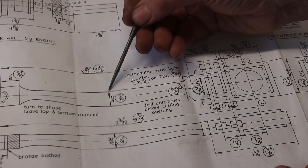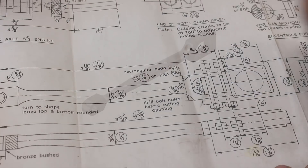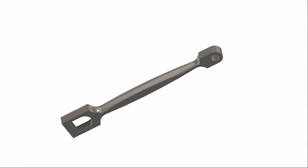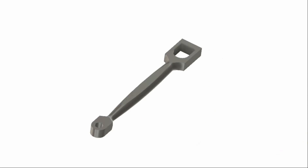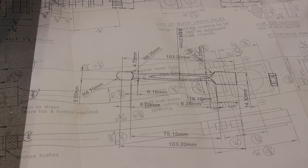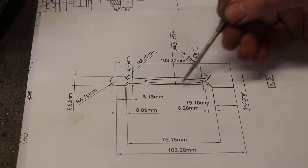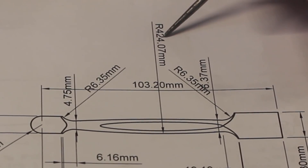The shank of the connecting rod is deeper than it is wide, so I did a quick card model to get a better idea of what it's going to look like, and a quick drawing. This radius works out at 424mm.